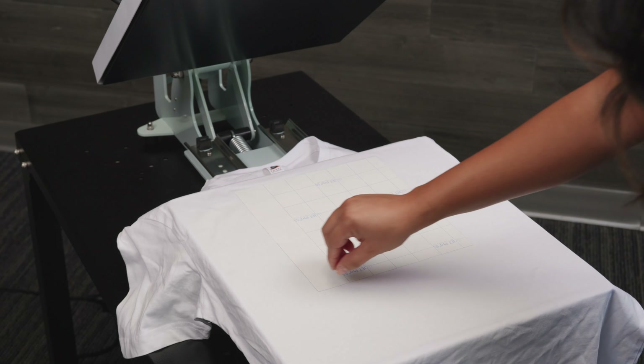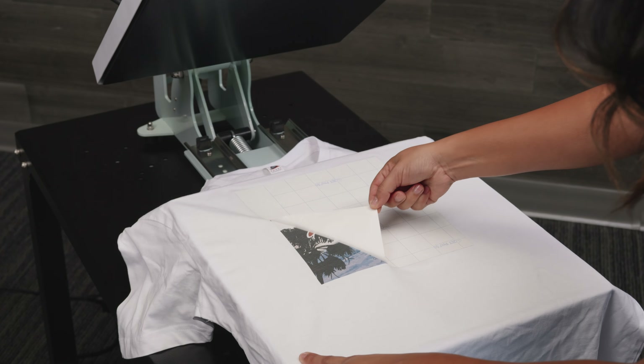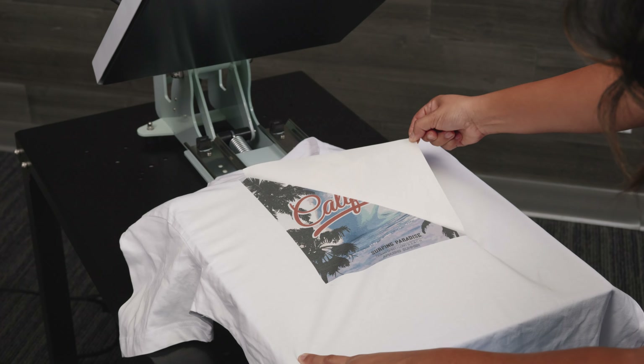Like sublimation, you do need to stick with white or light-colored garments, as it will also not work on dark-colored garments, especially black. Here's the bottom line for Neenah Jet Pro Soft Stretch: you get full-color, affordable, retail-quality transfers that are easy to heat-press onto your garments, and if you could work around the limitations, it's a darn good deal.